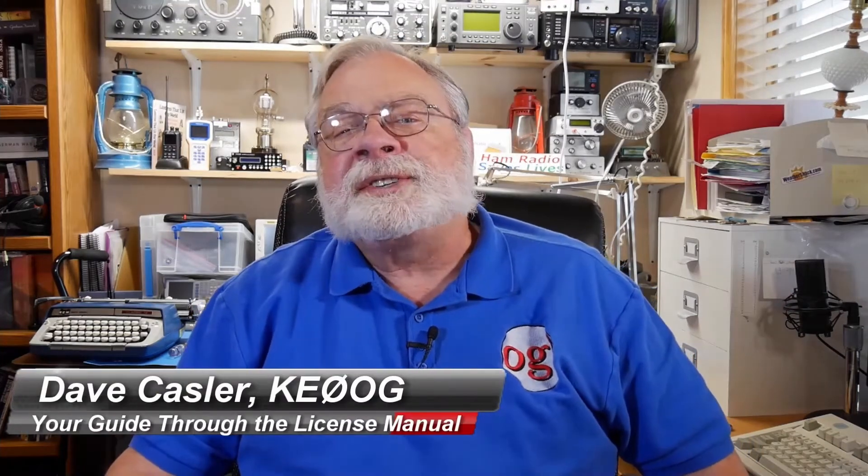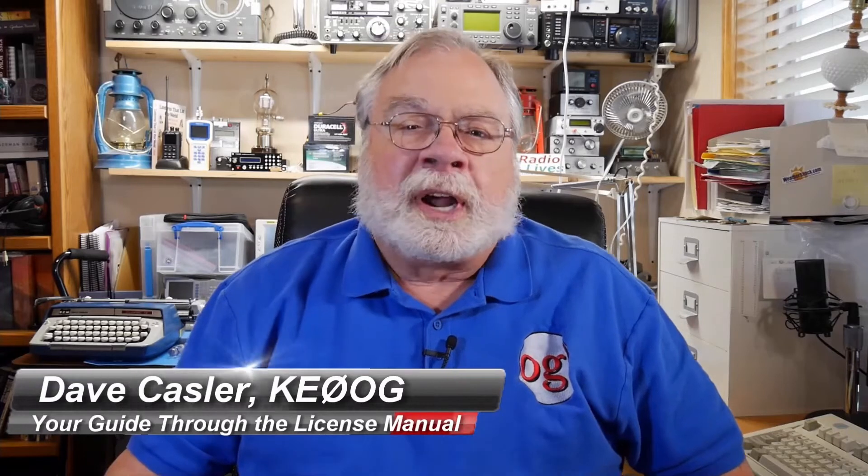Hello, I'm Dave Kassler, Amateur Radio Callsign KE0OG, your guide through the ARRL License Manuals. The videos in this course follow the manuals section by section. You can get the ARRL License Manuals from the source listed below the video. After you watch the video, dig into the corresponding section of the book, study the associated questions, and then come back for the next video.